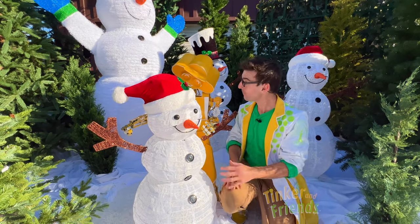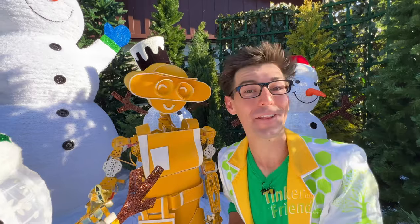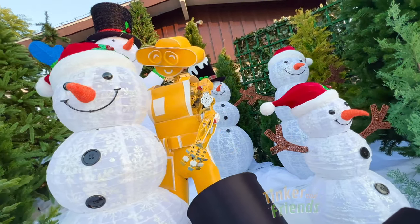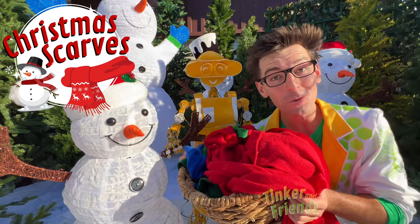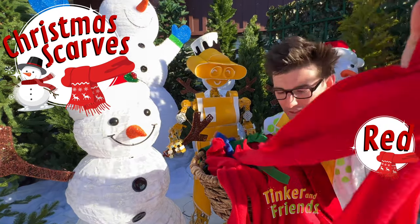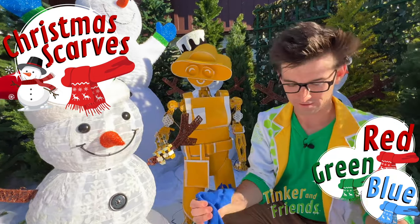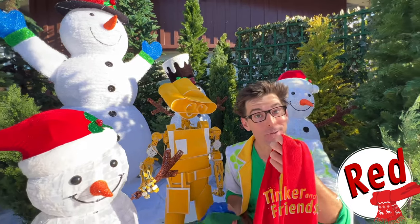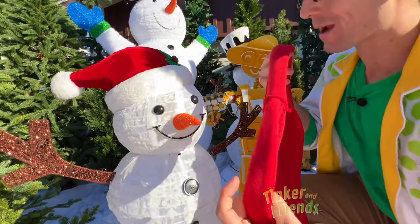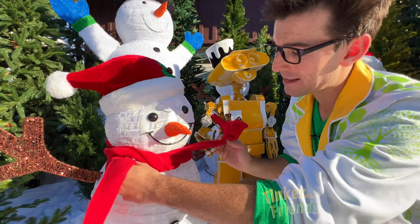I heard that you made so many different ones. Bill did make all these snowmen, but he waited for you and me to finish making all of them. This one's almost complete, but Bill has this basket full of Christmas scarves and we get to pick which one to put on it. There's a red Christmas scarf, a green Christmas scarf, and even a blue Christmas scarf. Bill, which one do you think we should put on? Oh, the red one! Let's put the red scarf on. Let's see — wrap it right around her neck. Perfect. And we'll tie it right there.